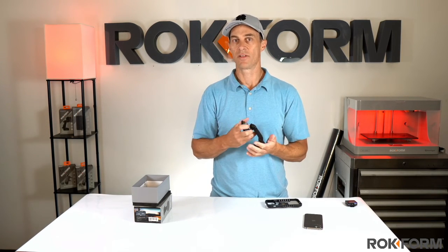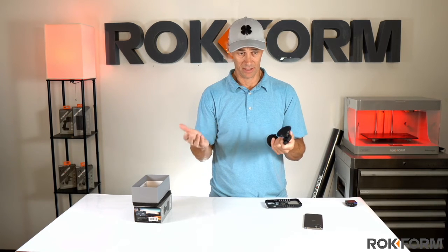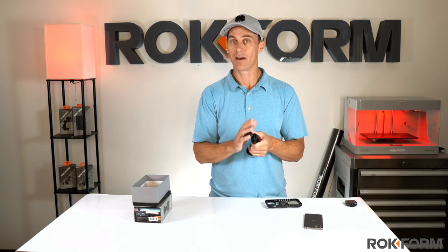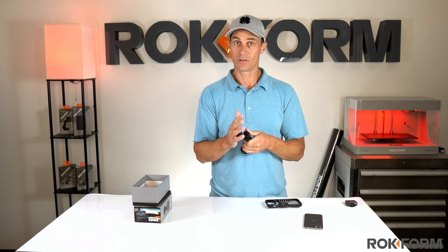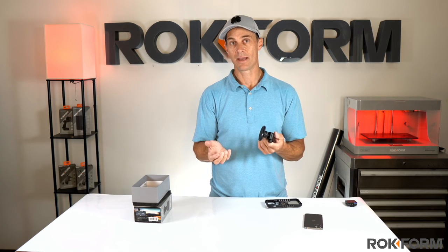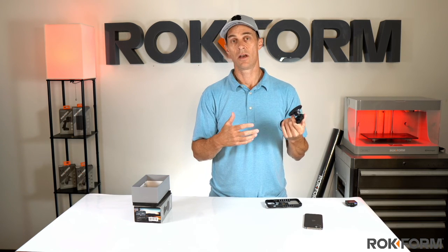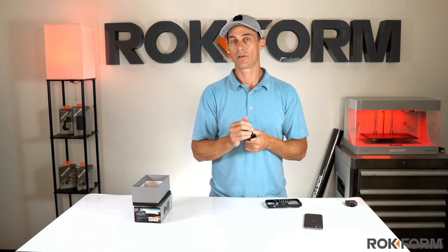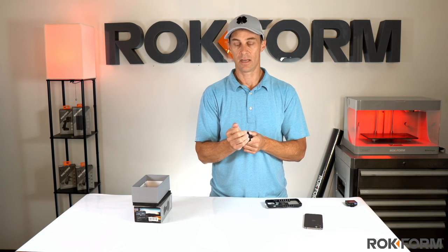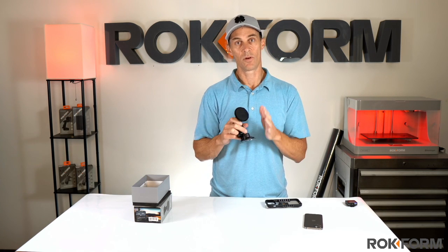Stick it on any smooth flat surface and you're good to go. These are $59.99, which is a great deal because it's kind of two mounts in one — you get your MagSafe mount and your Rockform case compatible mount. You get full adjustability, portability, a two-year warranty, and a 60-day money-back guarantee. If you have any questions you can call our customer service toll free or send us an email right from our website. These are available for pre-order on August 11th and for sale shortly after that, at only $59.99. And that's the new magnetic suction mount from Rockform with MagSafe compatibility.